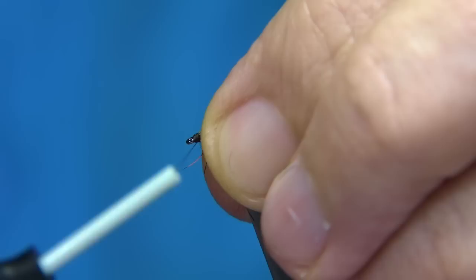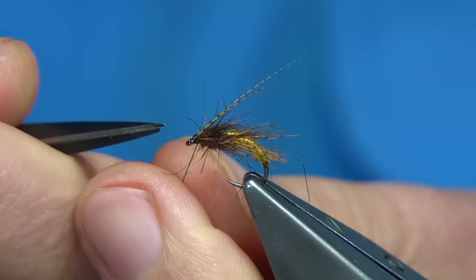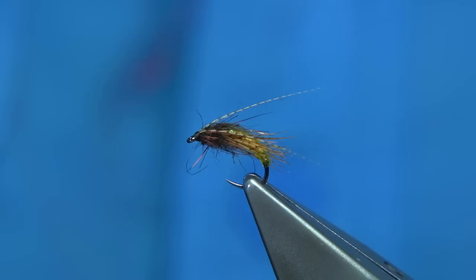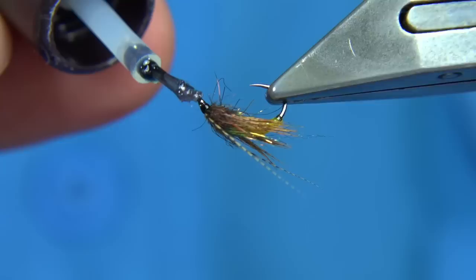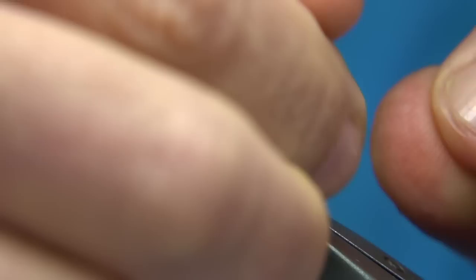There we go — simple caddis pattern, simple materials. I bought the beading cord off eBay. Very simple pattern to tie. Finish off with a coat of varnish. Make sure there's no bits of hair coming over the eye — you can just touch it. If you fill up the eye, don't worry about it, you can always clear it out with a piece of wire or a dubbing needle, whatever you have on your desk. Simple caddis pattern tied with beading cord. As I say, you can tie buzzers, nymphs, hare's ears, stuff like that — it's got a great effect.